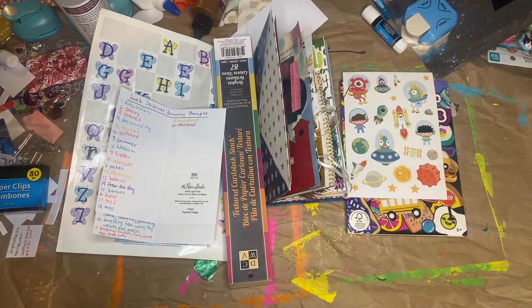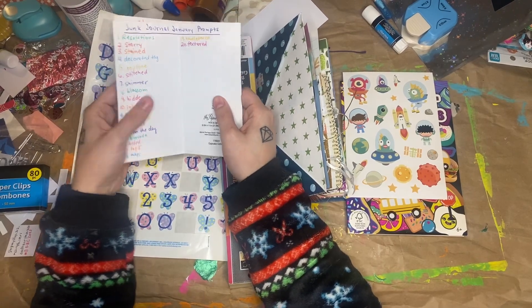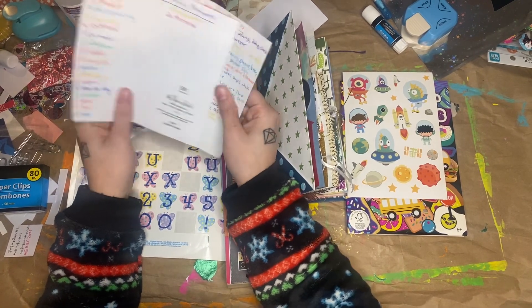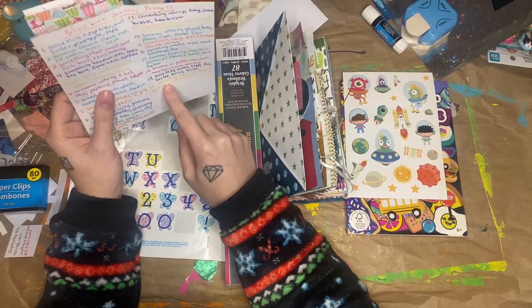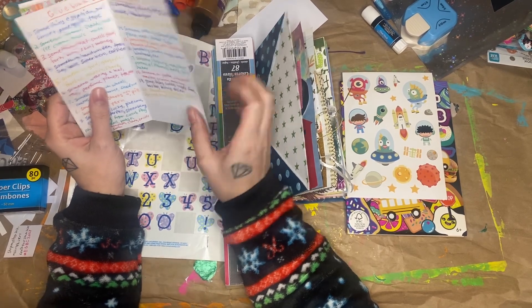Hi guys! I'm here today with Junk Journal January and Glue Book January Day 20. The prompt for Junk Journal January is textured, and the prompts for Glue Book January are something that lights up, a rock, a squirrel, a truck, and a banana.